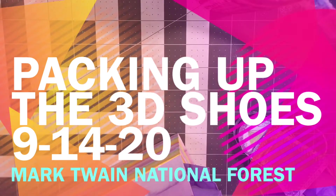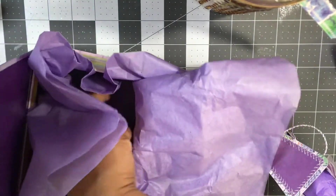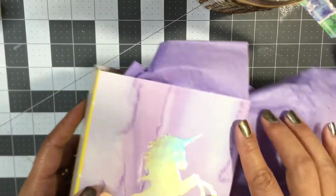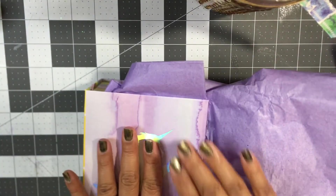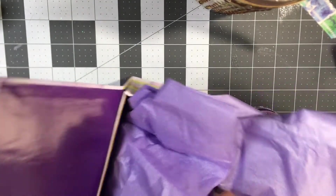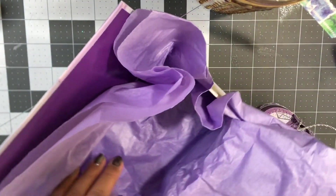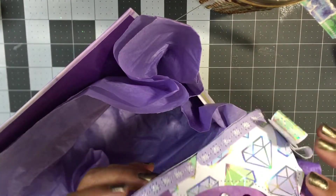Hi guys, welcome back to my channel, it's Eileen. I am packaging up my 3D shoes and I just wanted to share with you what I was using. So this is a box from Dollar Tree and it's got the holographic unicorn on top and it's just got this really beautiful finish on the outside. This is one of the larger sizes that they carry, so I figured I could use this because it matches so pretty with the shoes that I made, which is so beautiful.